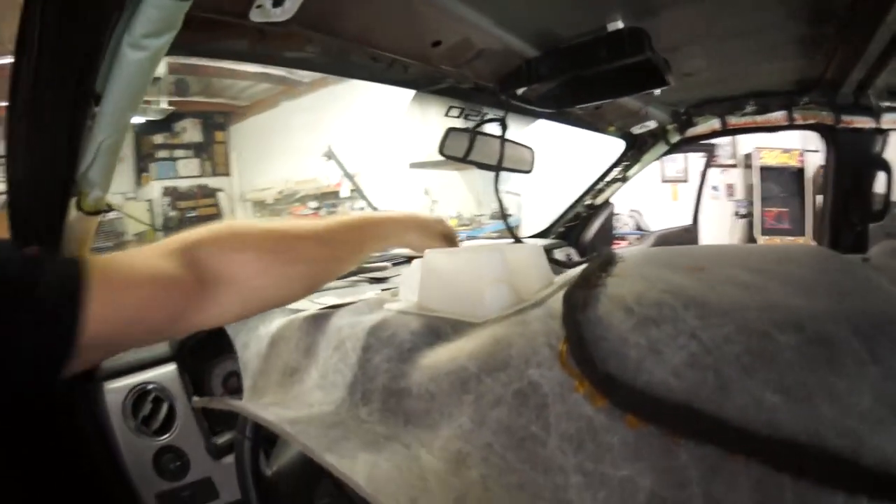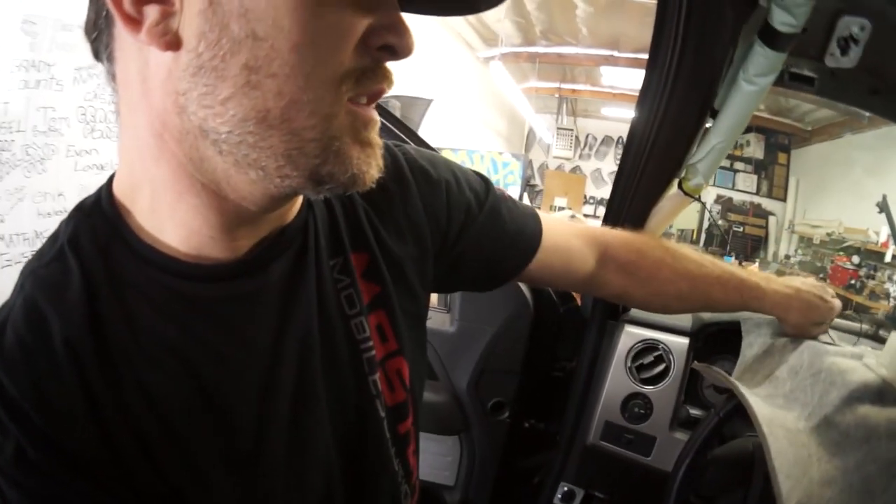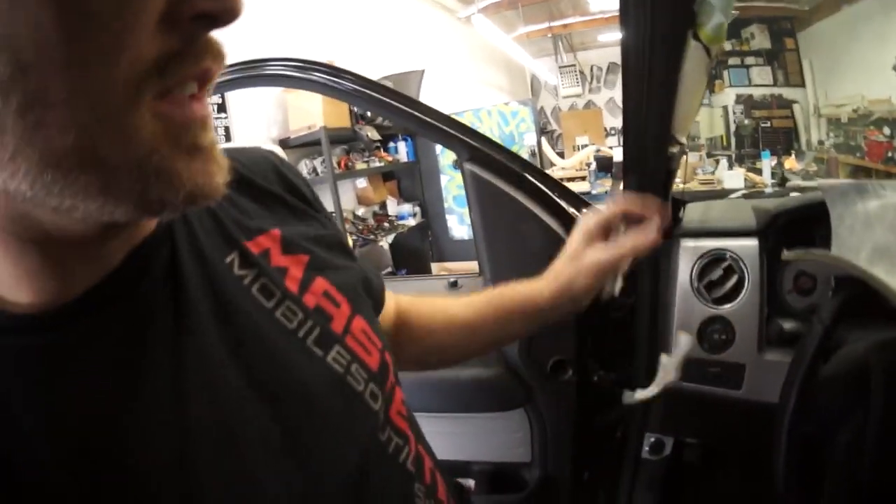I have the headliner dropped, now I need to get it out. This is the Bluetooth mic for my Pioneer deck — I never ran the Sony one yet, so we could probably replace that.